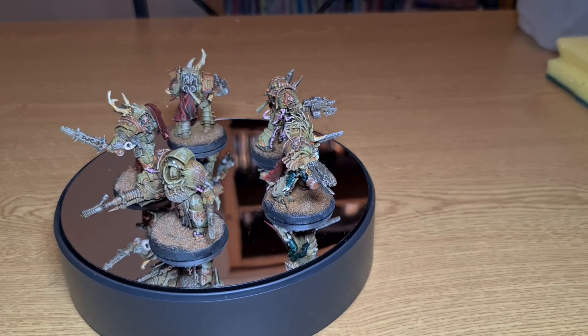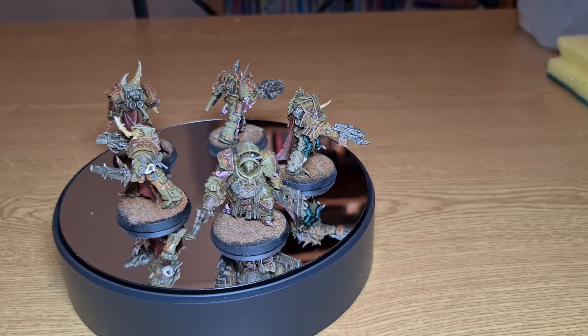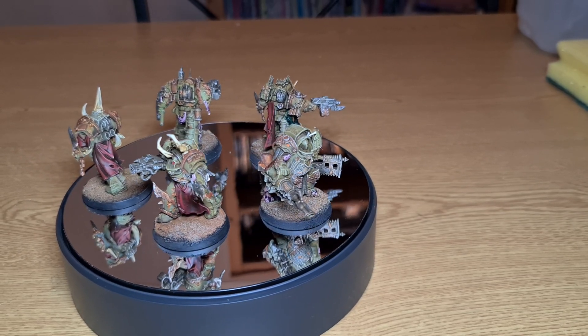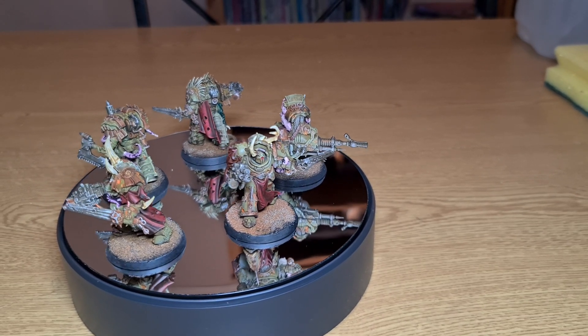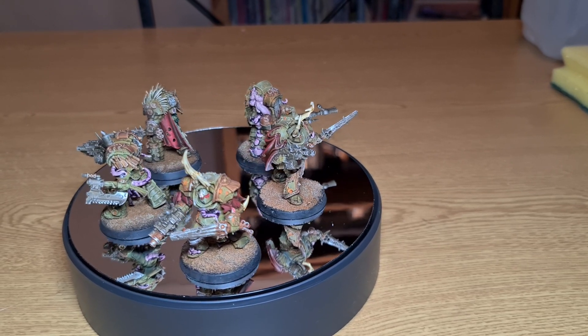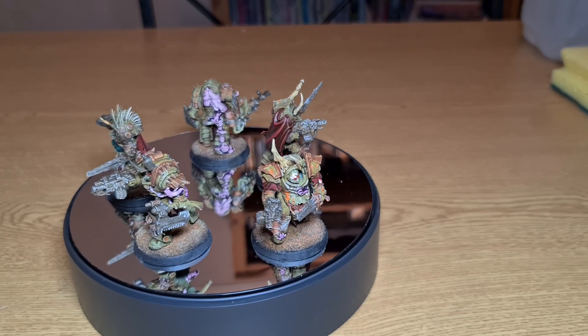The Blight Lords that we've got in front of us were really fun to paint. They're full of little whimsical details, whether it be a little tentacle sticking out from the armor plates or huge sections of flesh spilling from the armor. They're just very cool.